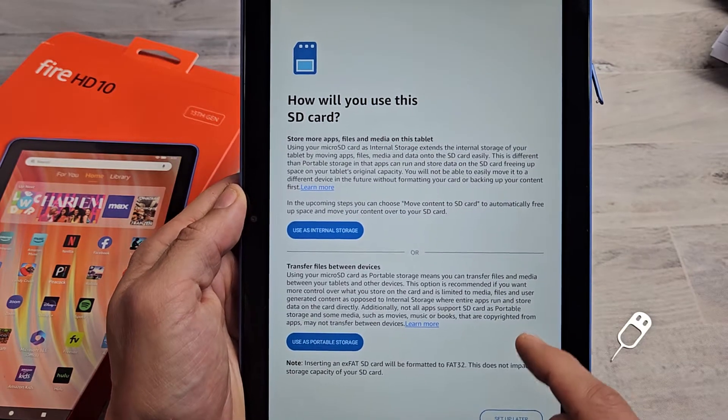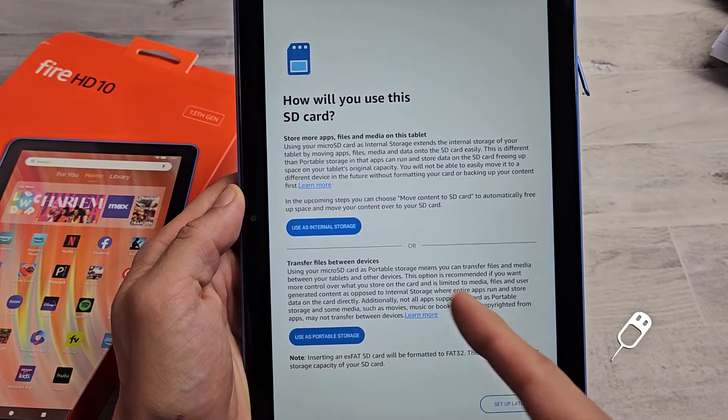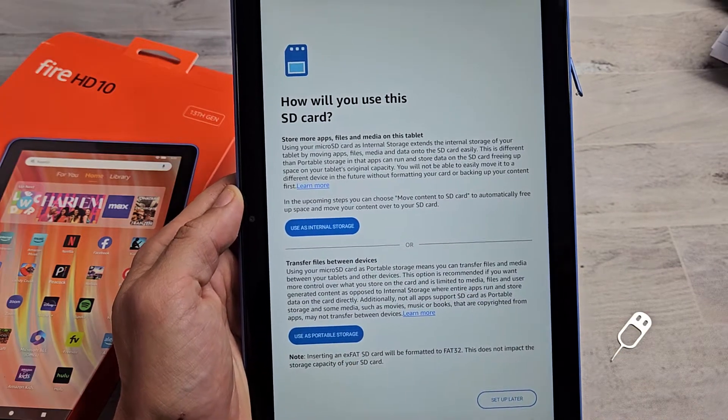Here's the Amazon Fire HD 10. I'm going to show you how to insert an SD card and make it as internal storage or use it as portable storage.